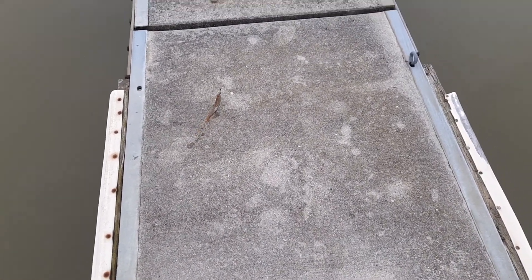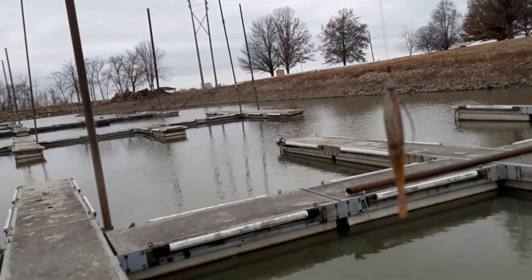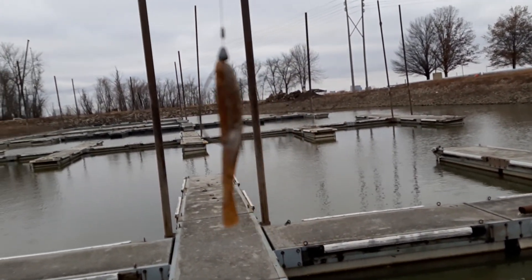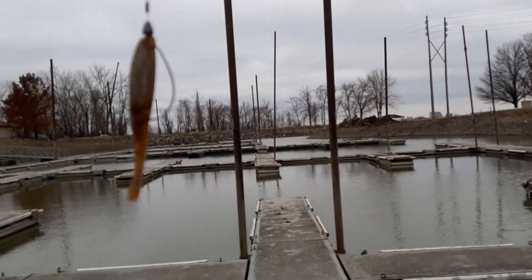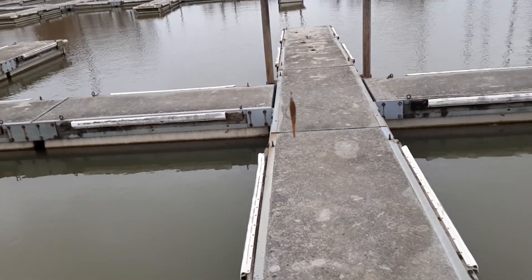That is one heck of a little mold right there. That fluke right there is just amazing on that Crixus reel. Amazing. Love it. All right, I'm going to go now. Too cold.